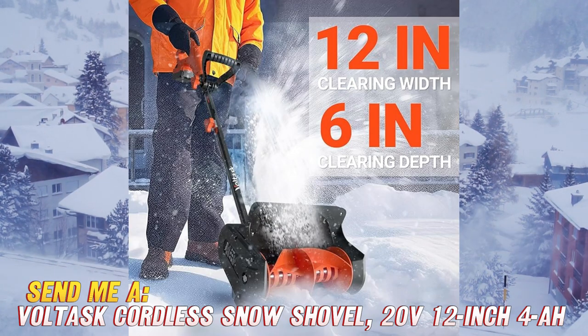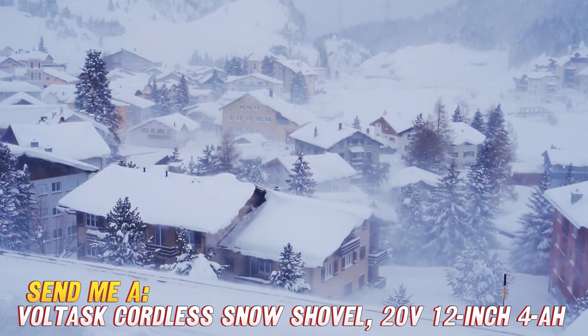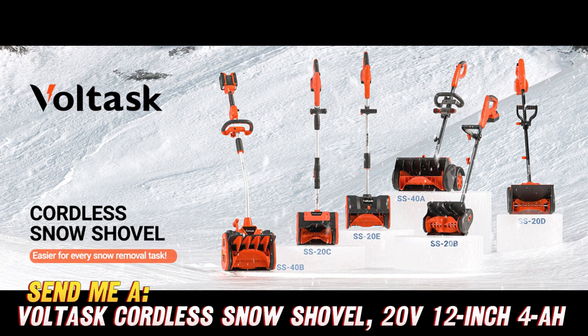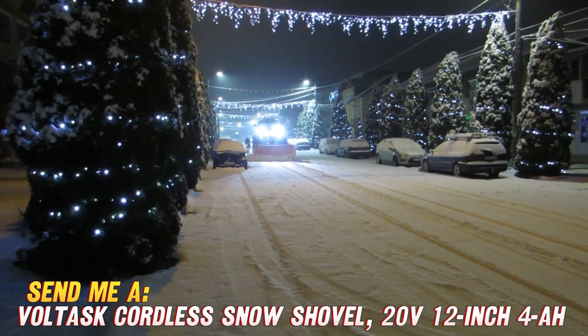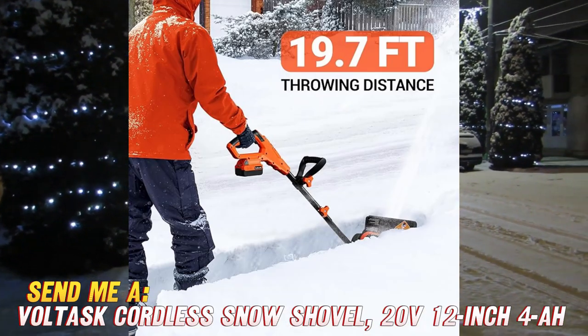The adjustable handle makes things comfy for short and tall snow battlers alike. And at only 14 pounds, it won't wear out your arms and back like that clunky gas blower inherited from your grandfather. Did I mention no pulling cords to start it either? Just press a button and start banishing the blizzard.